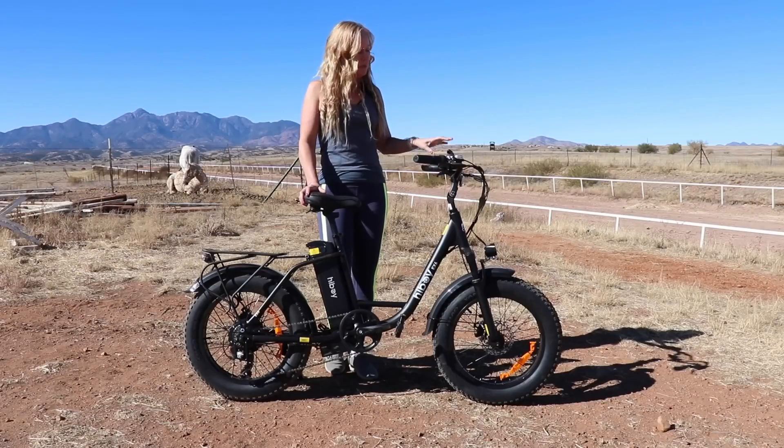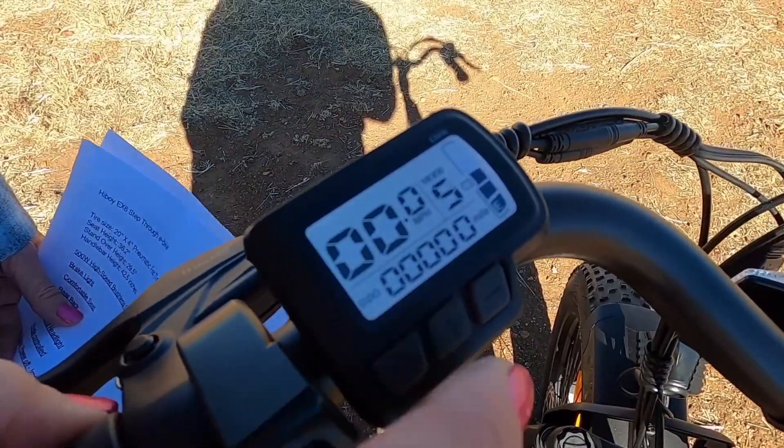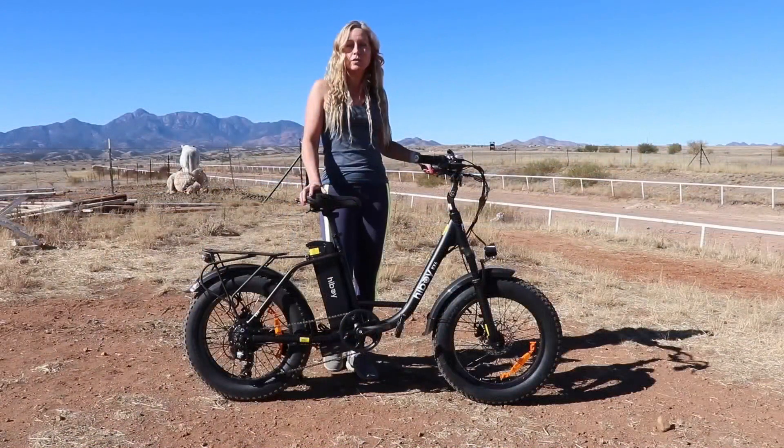If you start to use the lower levels, one and two, you're going to be pedaling and the motor is going to be kicking in a little bit to help you. Now if you use the highest levels, four and five, the motor is going to be assisting you quite a bit and you're going to be able to go faster.